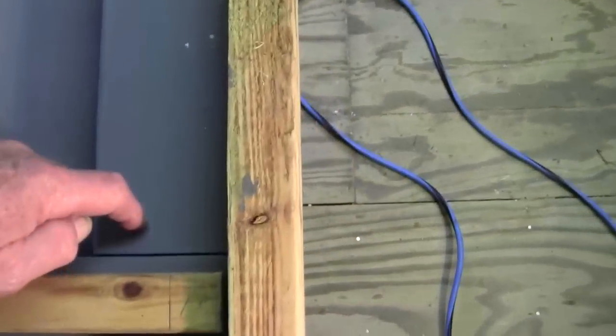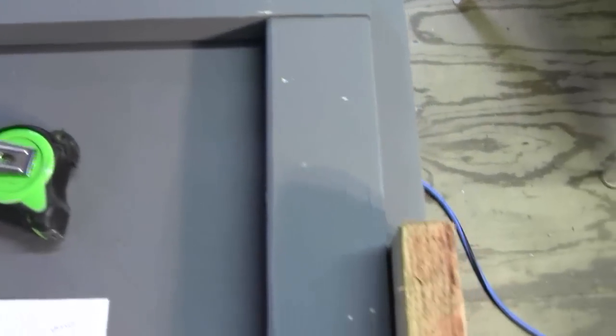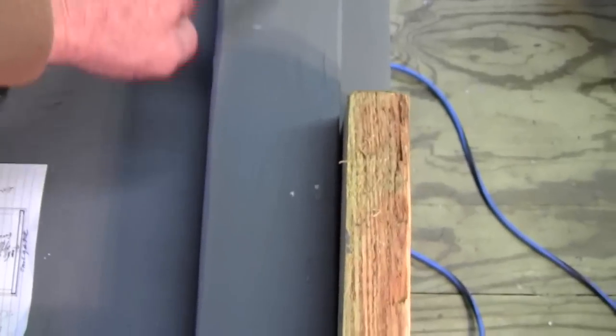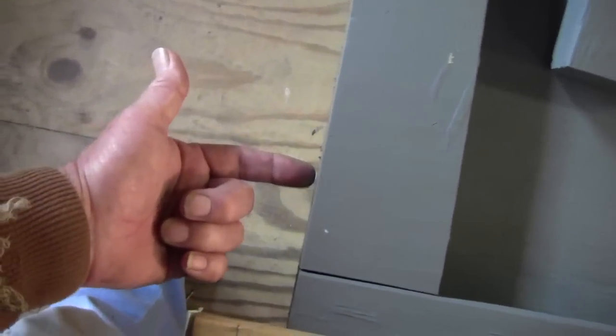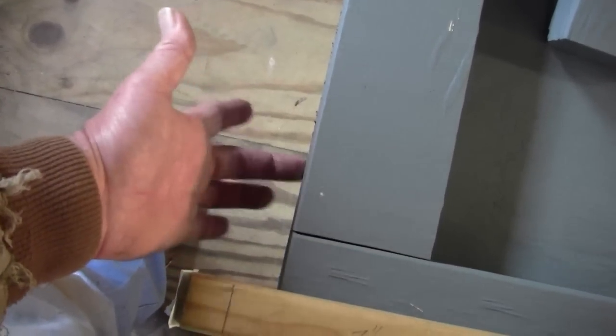Then I have to do the top, which will be flush and easier to do, and mount these at an inch between. I'm putting a metal brace in, and the front is going to be flush, so the plywood on the front will go down over this and be screwed into that end of the box, covering it.